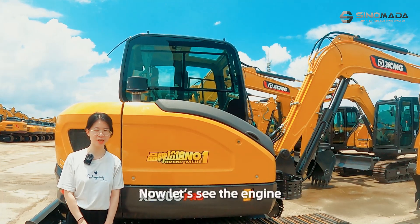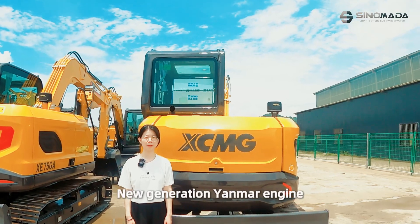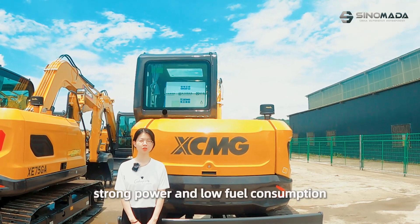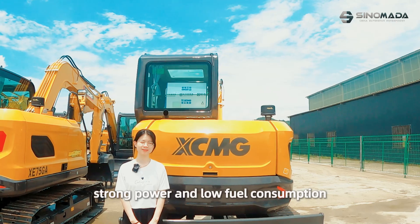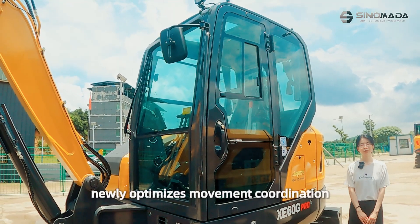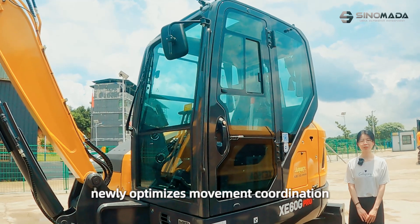Now let's see the engine. New generation Yamaha engine with newly optimized fuel injection system, providing strong power and low fuel consumption. The new generation main valve has newly optimized movement coordination.